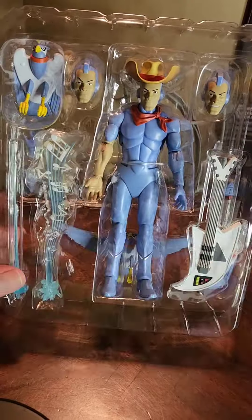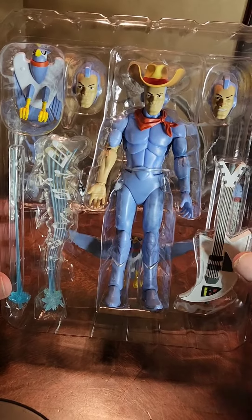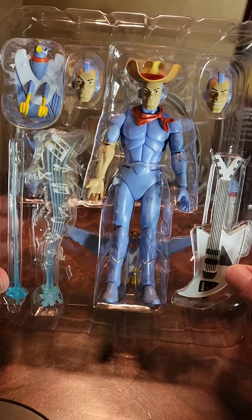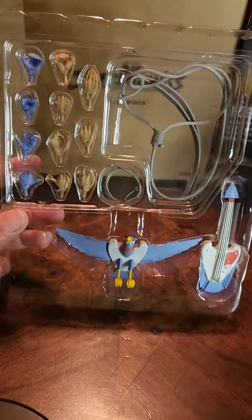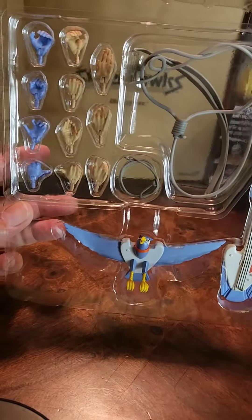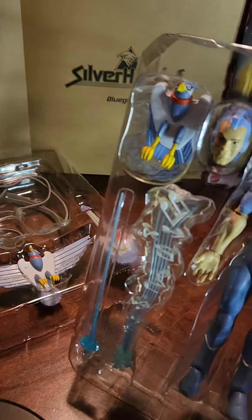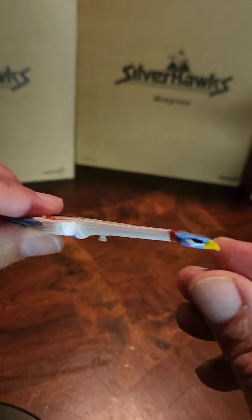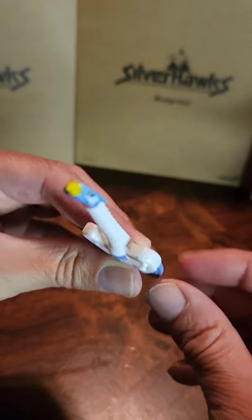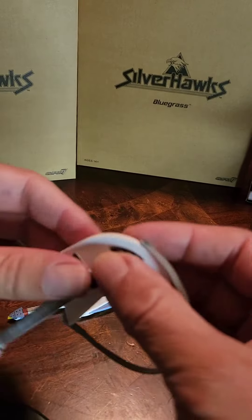Alright, let's get this — and here it is out of the first package. It comes with a couple of extra heads, a guitar, the bird, here's the rest, another guitar. This guy is loaded with a bunch of different stuff. Here's one of the guitars that came with it — very nice. Here's the second one.